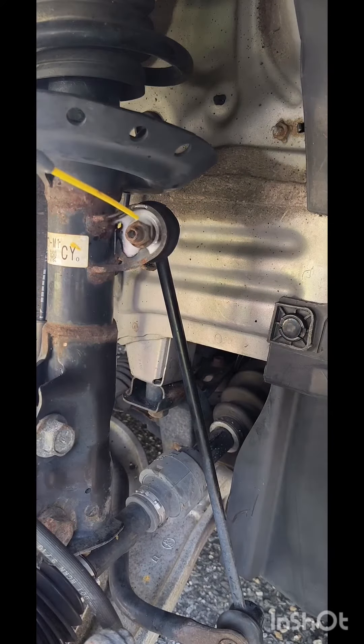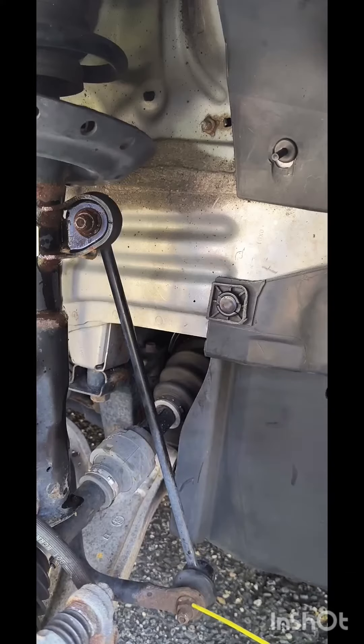And here comes penetrating fluid to the rescue, applied on the top and on the bottom too.